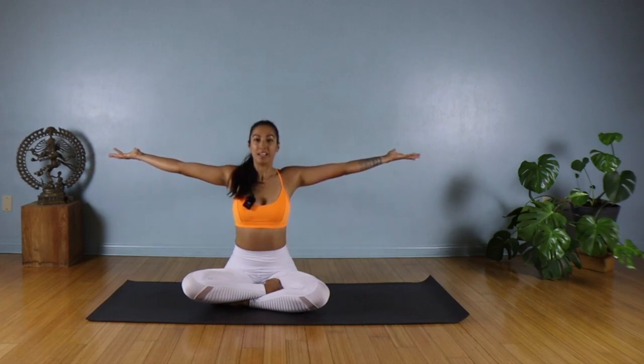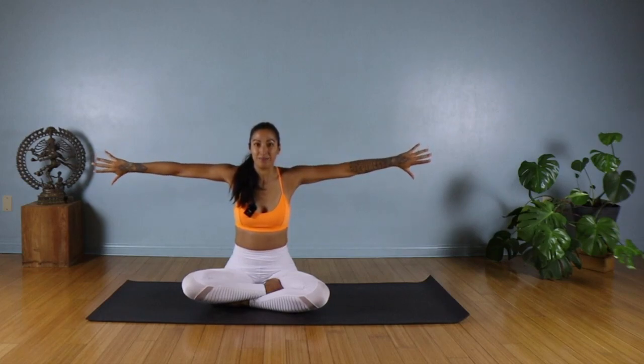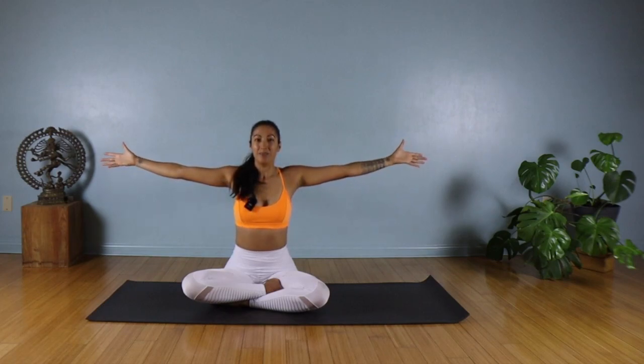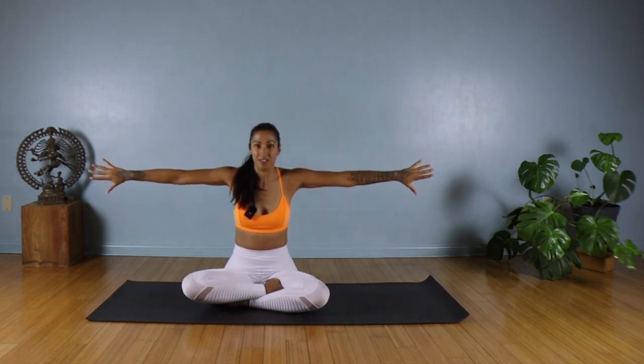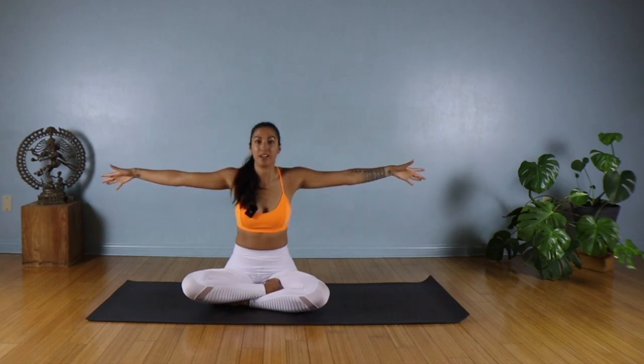Take an inhale. On the exhale, we're going to internally rotate our shoulders so the thumbs are facing down. We're going to do a few of those rolls: inhale, externally open; exhale, internal rotation. Just continuing with your breath through several repetitions.